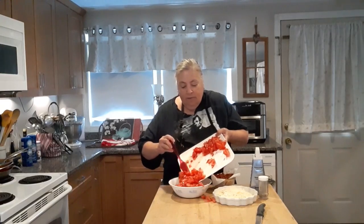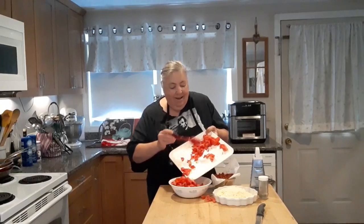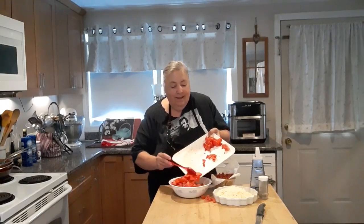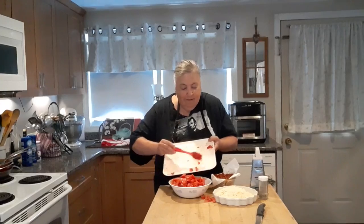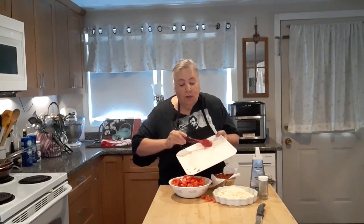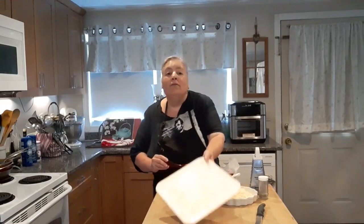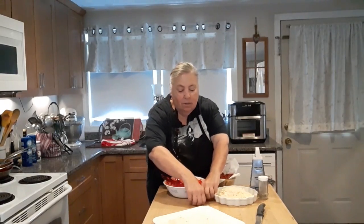I'm going to put all these tomatoes in that bowl with the leftover olive oil. They're spilling all over the place — cooking should be fun, you know. It's really fun when you cook with a lot of people and friends. Look what I've got — some tomatoes on the table here. Let's get those in the bowl.